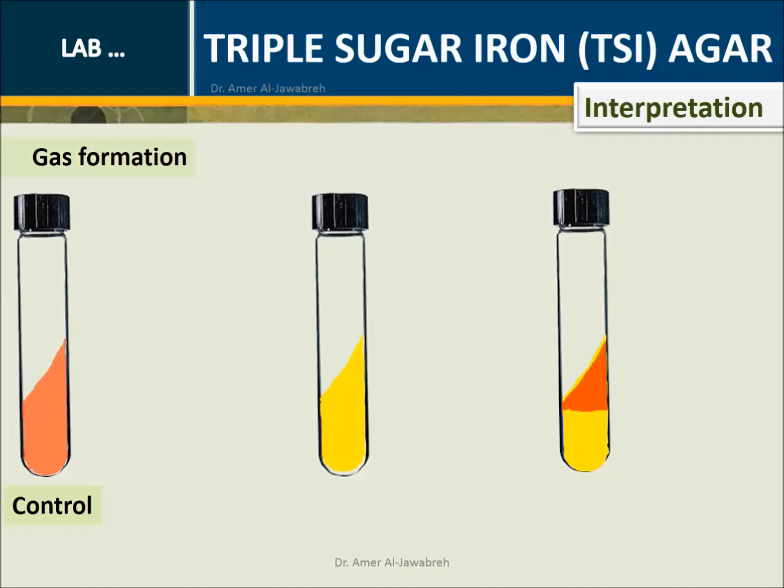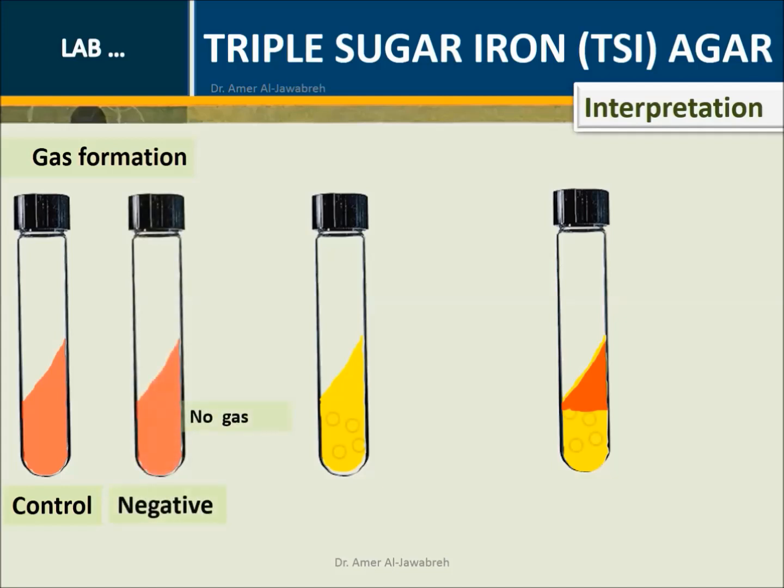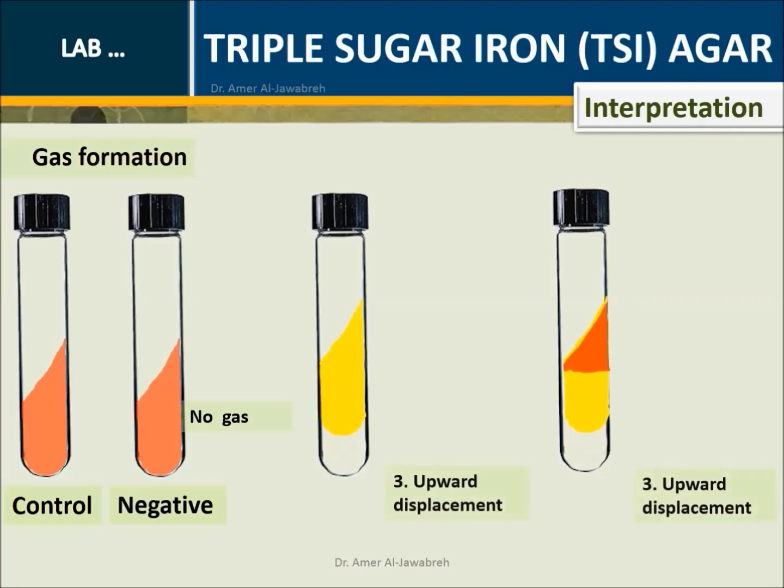Interpretation - Gas formation control — unstabbed tube: Negative, no gas. A over A or K over A with gas appears in the form of gas bubbles, cracks or splits in the medium, or upward displacement of the medium.